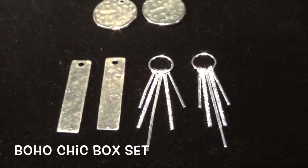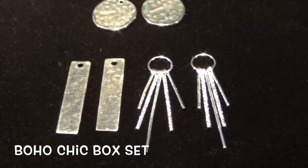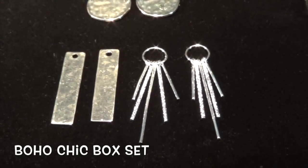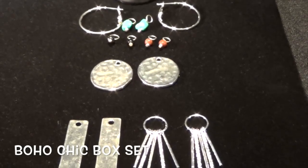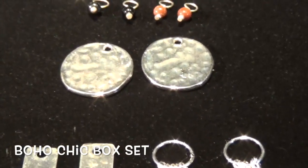This is our Boho Chic box set. This set consists of a variety of seven pairs of chic hoops. With an urban feel and pounded pieces, this has many design potentials.